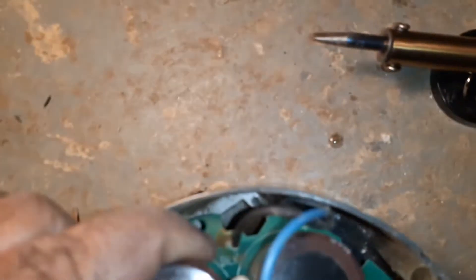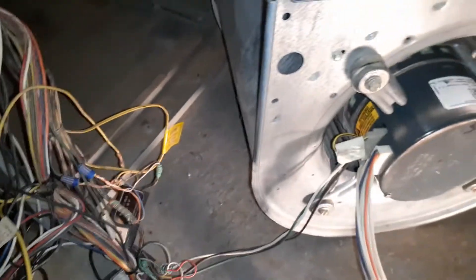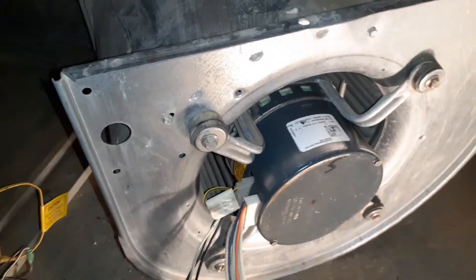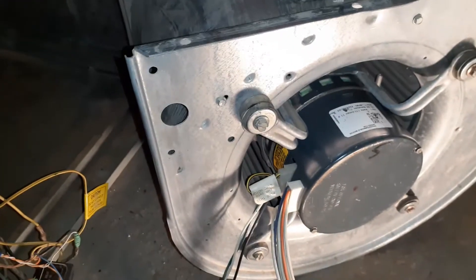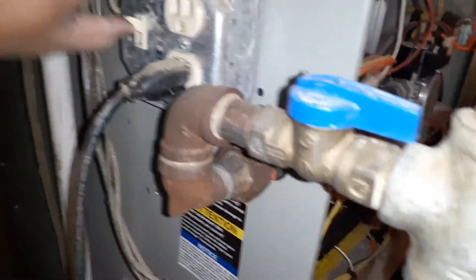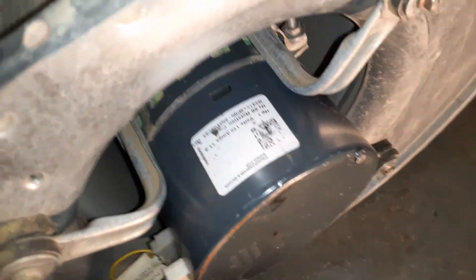Before I put the motor back on, I test it to make sure the fix works. I've connected the terminals and it's still sitting outside. I've set the thermostat to have the fan turned on or circulate — whichever setting works for you — and I'm going to turn the power on. The fan is running — you can see it. The fix works.